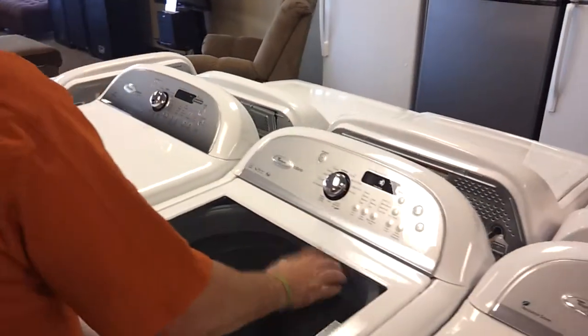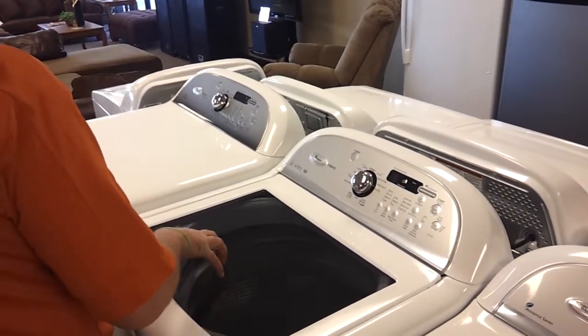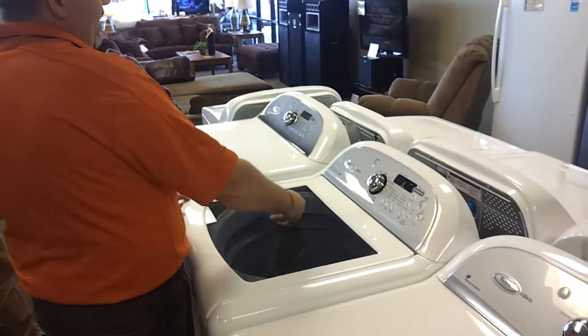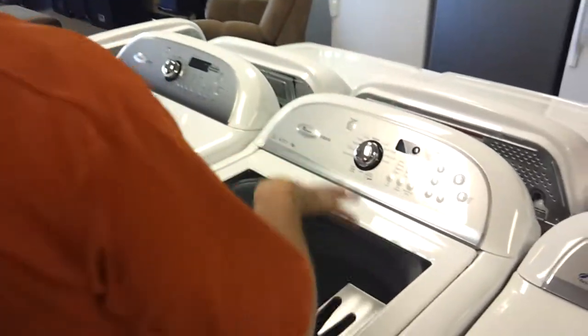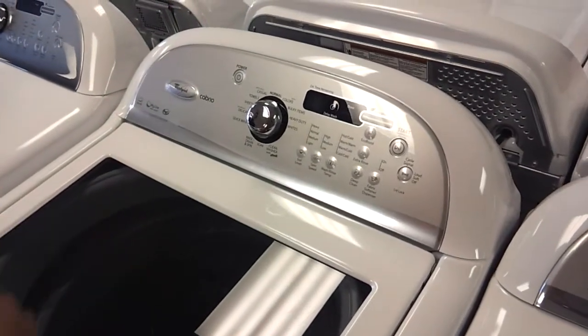I've got one at my house — I personally would highly recommend a washer and dryer like this. You can go with the other Cabaret that washes up to a queen quilt, or this one that washes up to a king quilt. It's got a cleaner washer feature — I recommend cleaning it about once a month. It'll clean all the residue washed out of your dirty clothes and keep it fresh and smelling clean all the time.